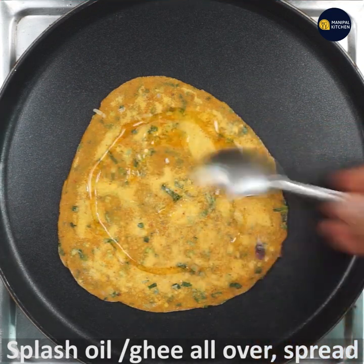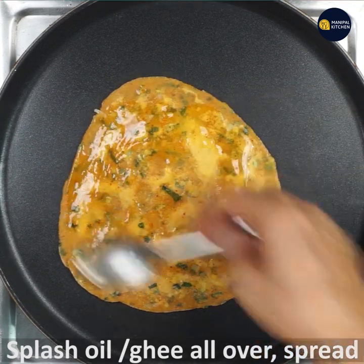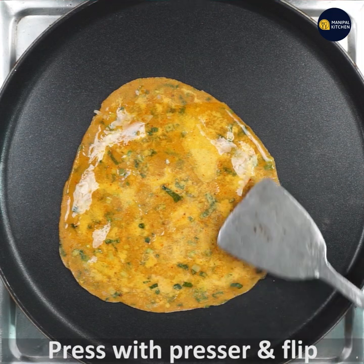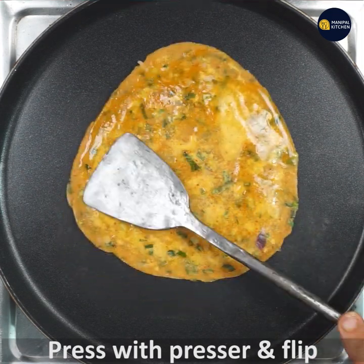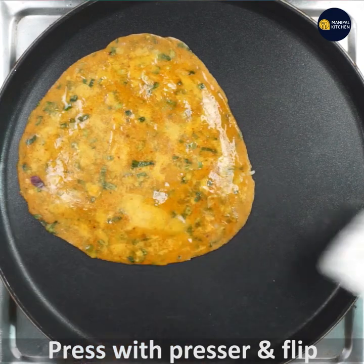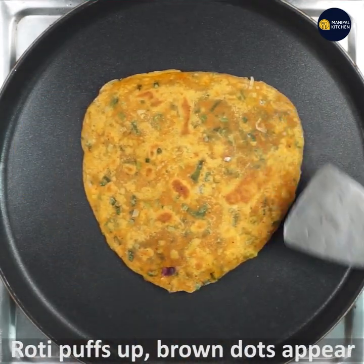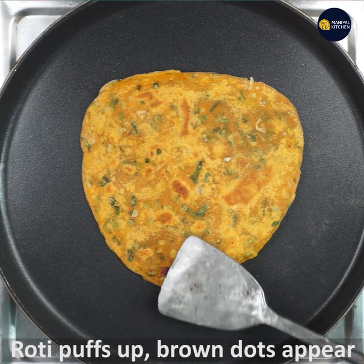Spread it, press it down, then flip it — it looks very good.